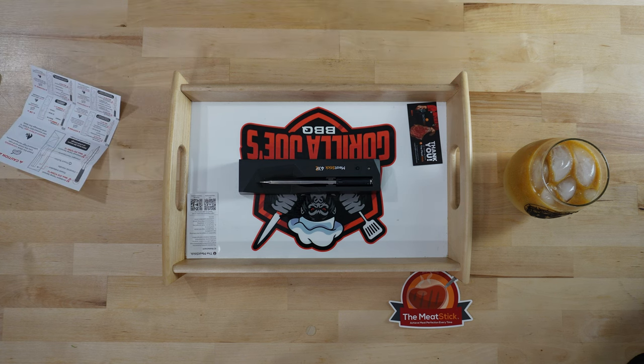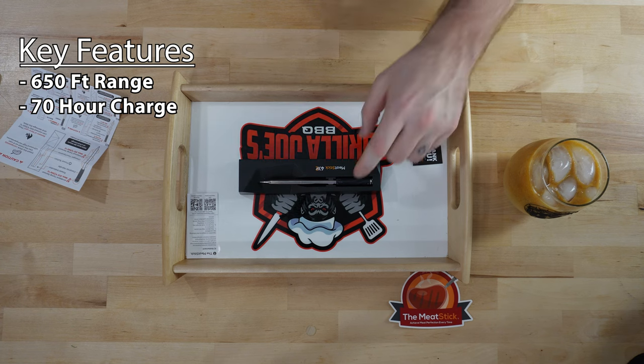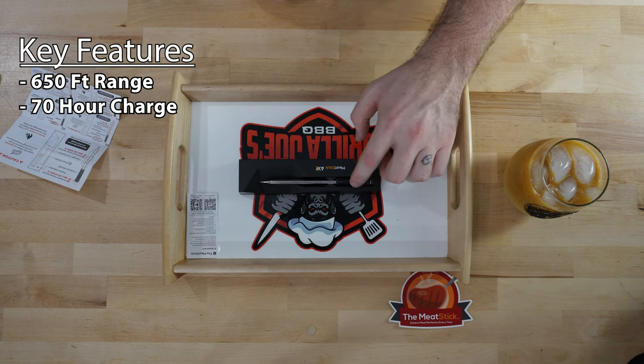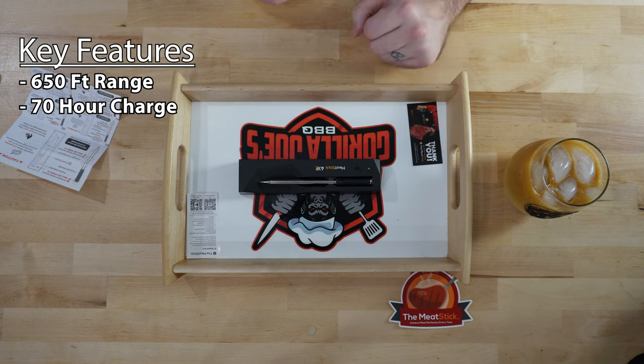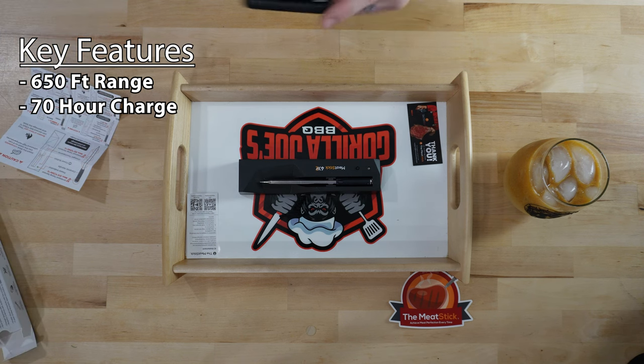Some features of the 4X: this will last 70 hours on a single charge. I don't know what kind of cook you're doing, but it sure isn't lasting 70 hours. So this thing will last you multiple cooks even if you forgot to charge it, but I would always suggest washing it, putting it back in the container, and letting it charge between cooks so you know you're perfectly ready to go.